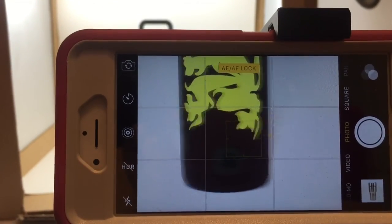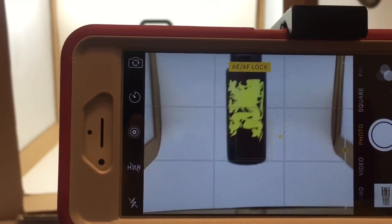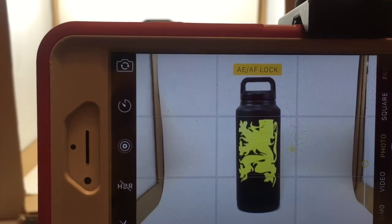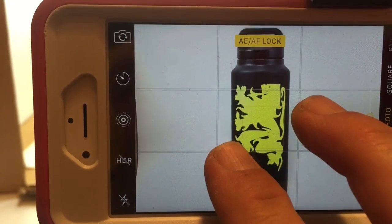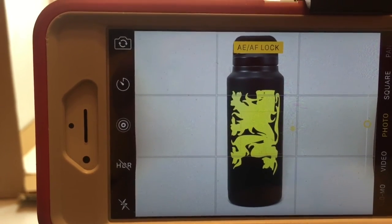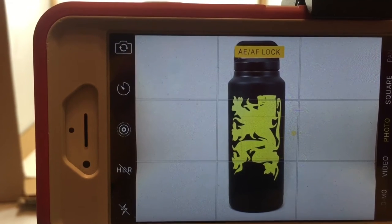So now I've got a slightly larger image. I'm going to zoom back out, bring it up, and try to fill the image. Again, this is definitely a limitation of having the box.